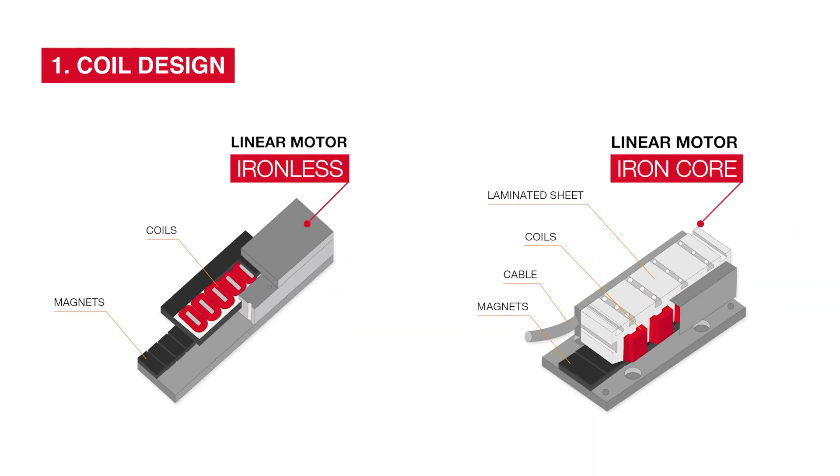Coil design: In ironless linear motors, the primary coil has no iron core. In iron core motors, the coil wraps around a laminated iron core. The secondary of ironless motors uses U-shaped magnets, while iron core motors have a simple plate of permanent magnets.